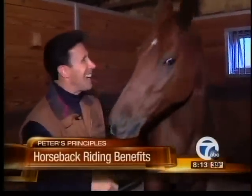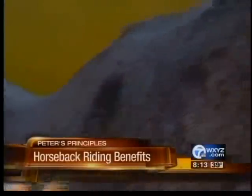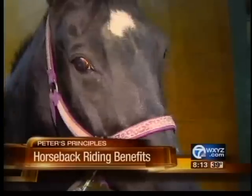Putting the saddling and tacking him is a job in itself. It really all starts by taking care of this wonderful 1,200 pound creature called the horse.